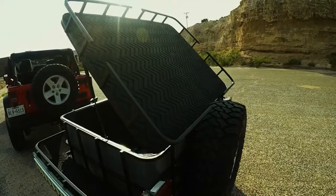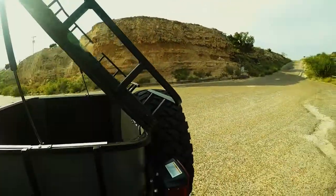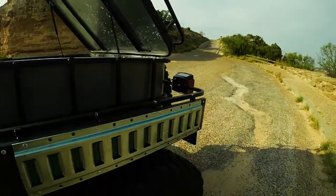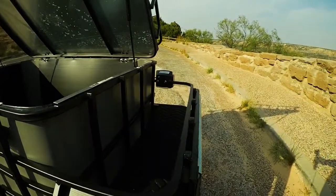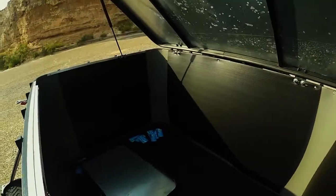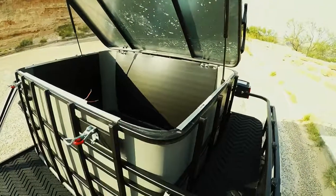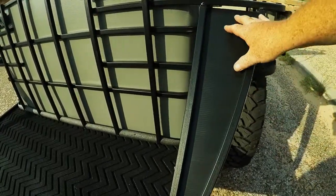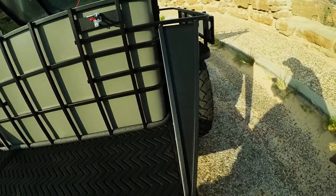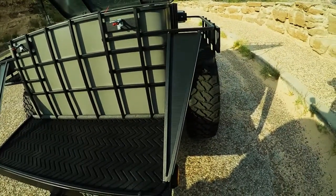Got the ruggedized mat up top, like standard on all TrekMate units. You've got E-track on both sides, two fixed shelves. This one also comes with a detachable shelf for free. Right here we've got a couple of accent pieces that also act as a rock guard and fender to protect your tow vehicle.